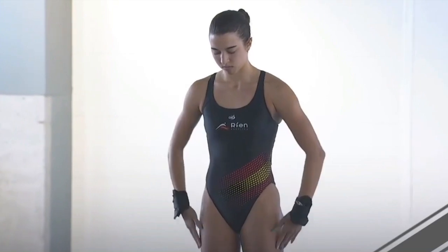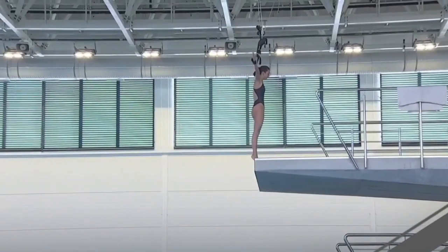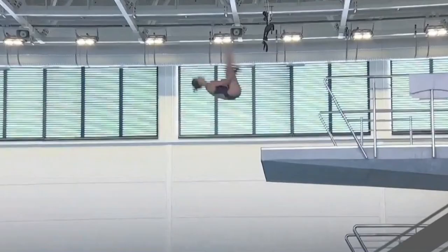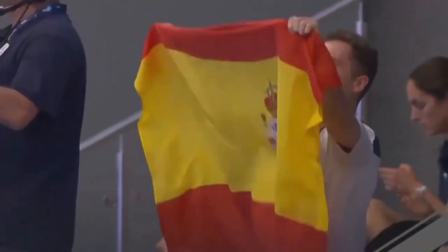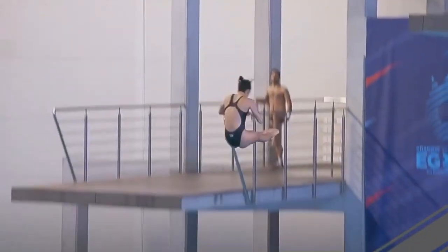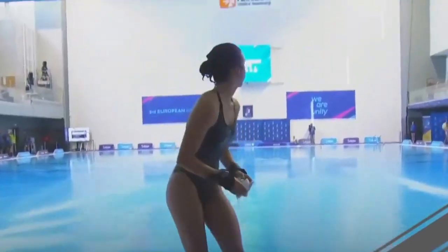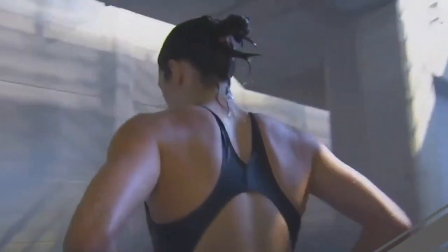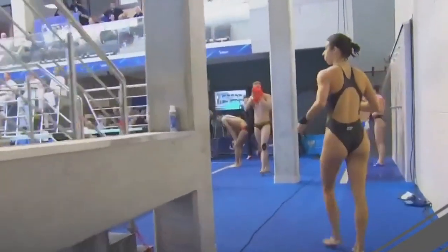Spanish diver Valeria performs a back two-and-a-half somersault pike on the platform — the same dive as Ele. Very tall push off the board, good rotation, nice pike position, and the best part is the entry: perfectly vertical and very clean. Eights from judges two and three, though judge seven gives a six-and-a-half. The ones that count are sevens and seven-and-a-halves: 62.35 points, putting Spain in third place at the moment with 248 total.